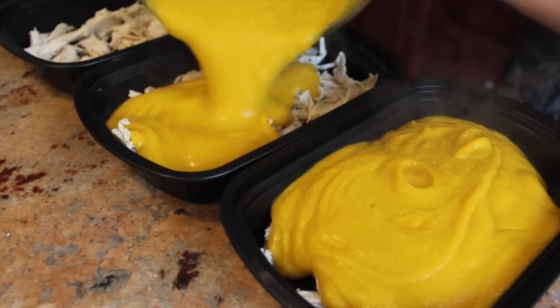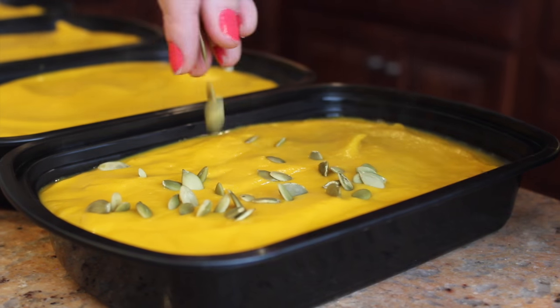Now add the butternut squash soup evenly amongst the containers. When you go to eat your soup, I would highly recommend adding some lime juice and some pumpkin seeds. Pumpkin seeds are a great source of protein and fat and they taste so good with the soup. I wouldn't recommend adding the pumpkin seeds on top right now because they'll start to get mushy in the fridge. If you're going to store this recipe for more than four days, then you're going to want to put it in your freezer. When you know you're going to eat it the next day, take it out of your freezer and place it in your fridge to thaw.